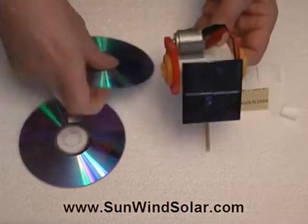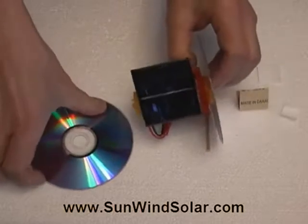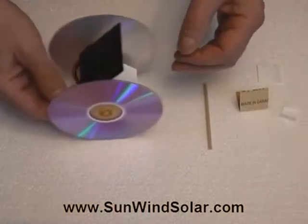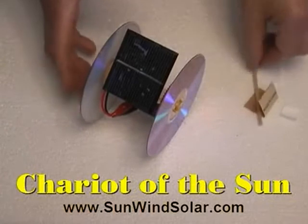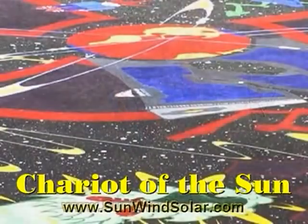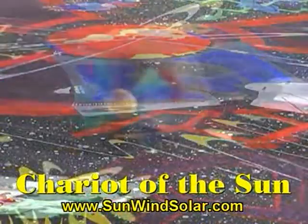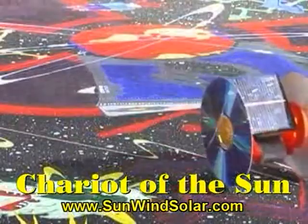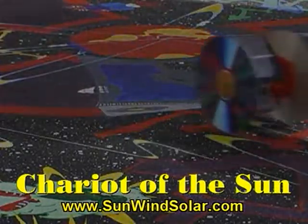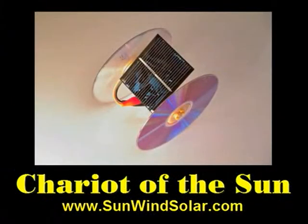The CDs go on next — pretty straightforward, or in this case the DVDs. Clip the other one on the other side. You can use what we've supplied, or you can use your own favorite colored ones. And there you go — it's the Chariot of the Sun, pretty much ready to take off. Thank you.